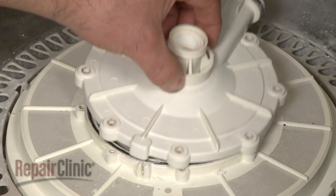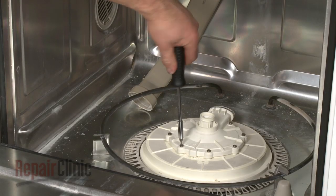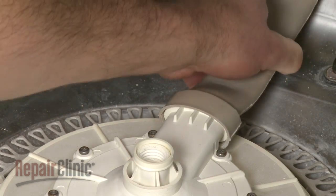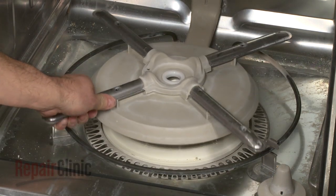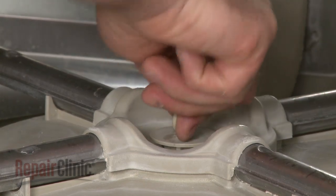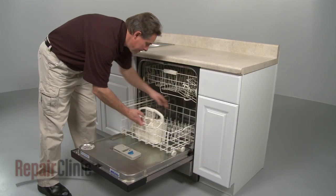Replace the pump outlet and secure the screws. Realign the water supply tube and slide it onto the pump outlet. Replace the lower wash arm and secure with the retainer. Make sure the wash arm spins freely and replace the lower dish rack.